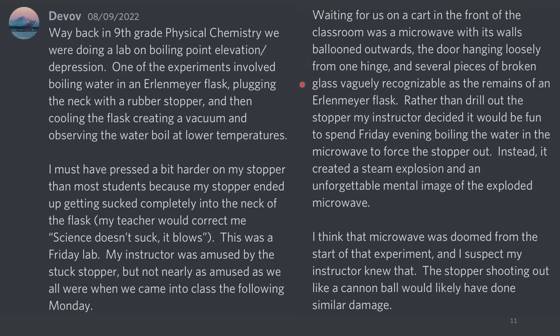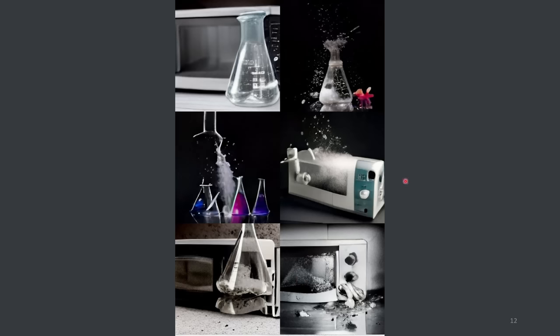Waiting for us on a cart in the front of the classroom was a microwave with its walls ballooned outward, the door hanging loosely from one hinge, and several pieces of broken glass vaguely recognizable as the remains of an Erlenmeyer flask. Rather than drill out the stopper, my instructor decided it would be fun to spend Friday evening boiling the water in the microwave to force the stopper out. Instead, it created a steam explosion. I think that microwave was doomed from the start — the stopper shooting out like a cannonball would have likely done similar damage. We have a recreation of this from Dolly submitted by DevOv — this is what machine learning thinks this looked like. Definitely entertaining.